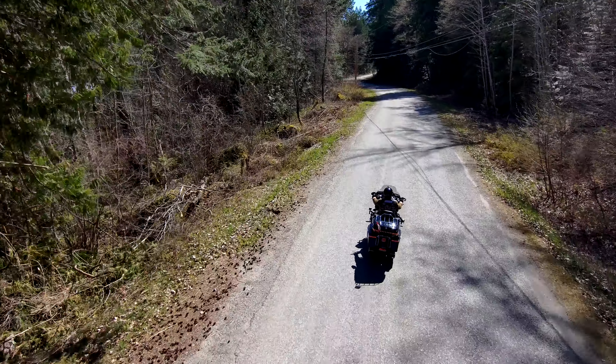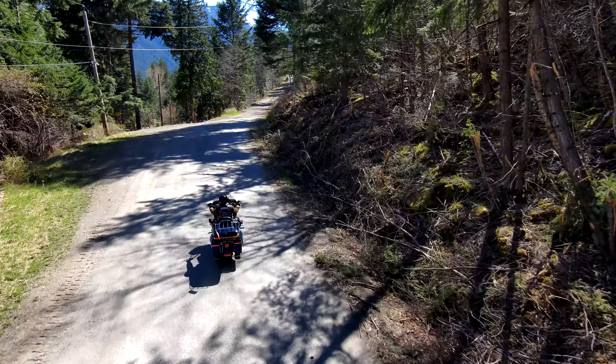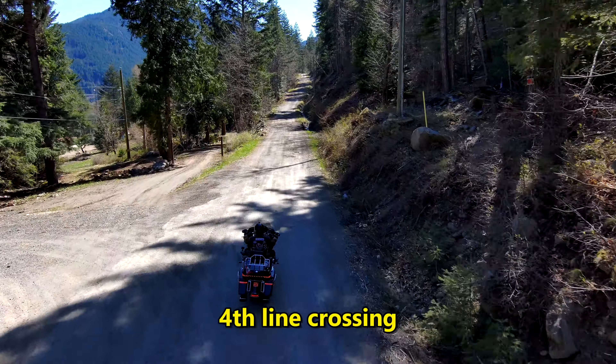So once I got it, of course it took me a little while to learn how to use it. This ride is my very first road test while I was riding the bike. As you can see coming up here, there are power lines that cross the road — it detected the power lines, avoided them, went below and around them, then caught right back up to me.